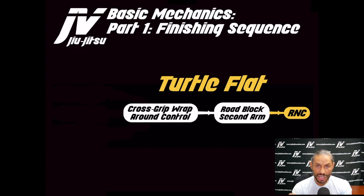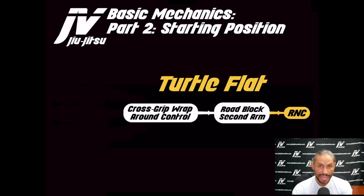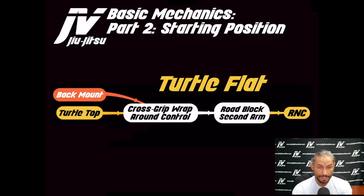Turtle flat is such a vulnerable position that I'm trying to figure out every possible way to get there — that's how I'm reverse engineering this idea. The starting positions to get to this turtle flat finishing sequence include the back mount, turtle top, and side mount top. I can't express how excited I am about transitional wormholes and the idea as a whole.